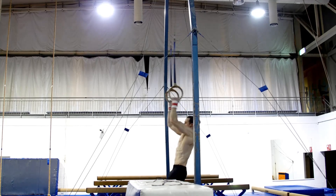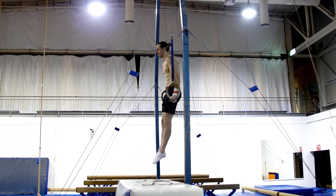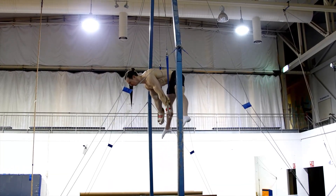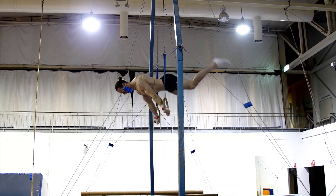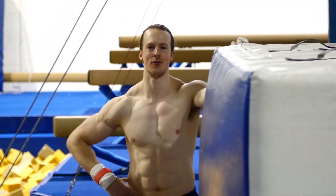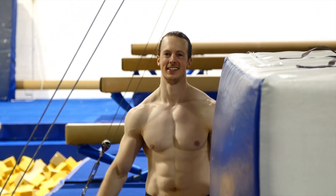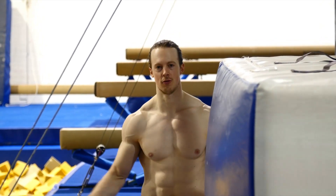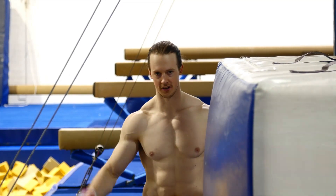Just had a look at that straddle planche. Pretty happy — I'm not holding it but I hit the position momentarily and I fell out. So I'm just going to try and lean more forward, that's really all I have to do. It seems like the more I lean, the more the rings want to come out. This is fun playing around — this is exactly what play is about. Just trying things out and trying to learn as you go.